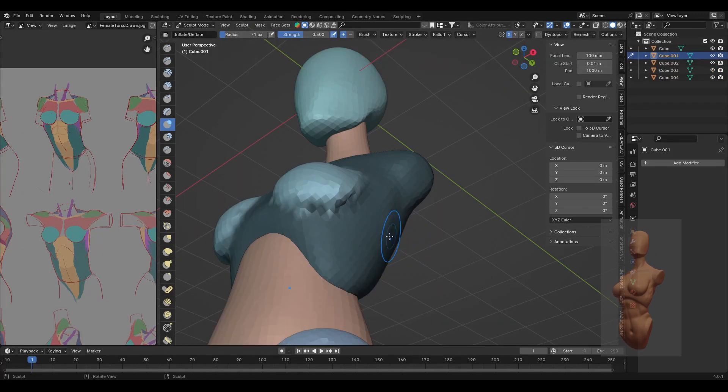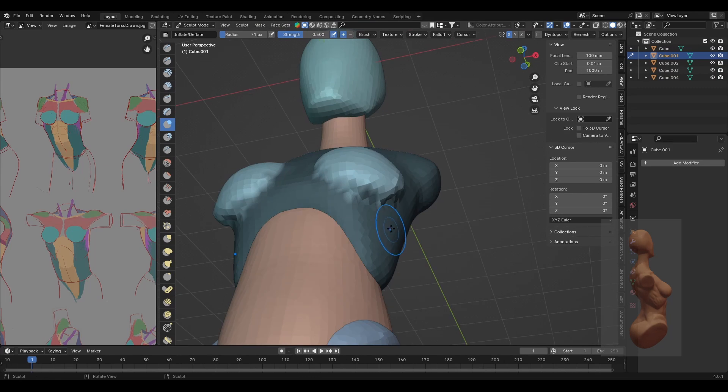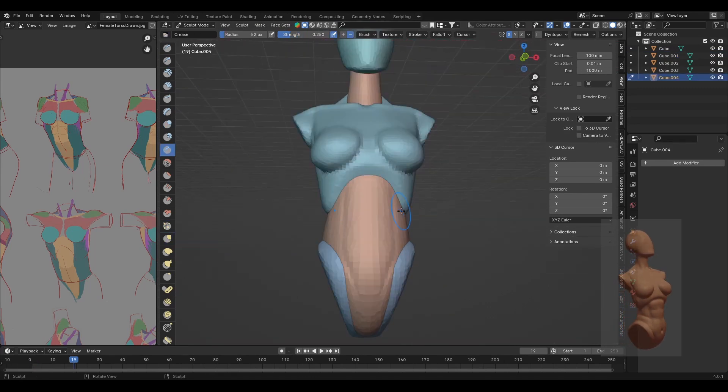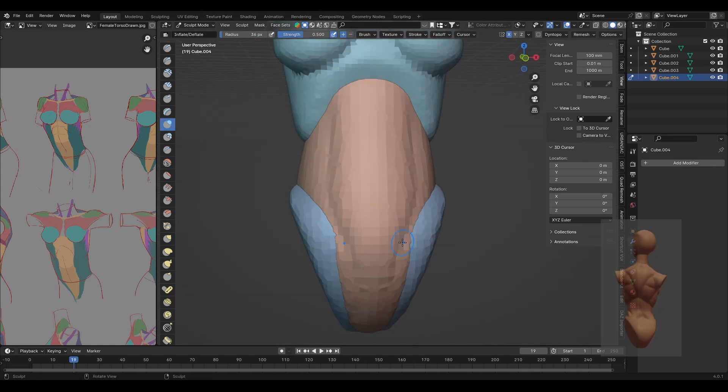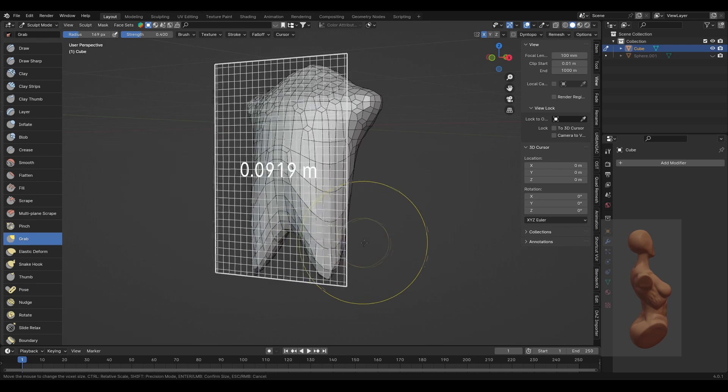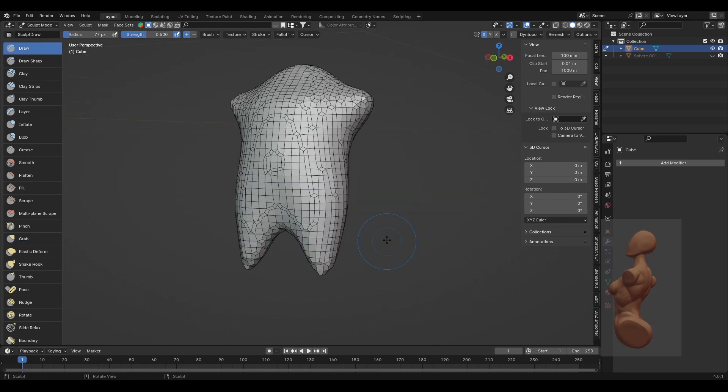When I wanted to sculpt more and more detail, I began using the remesh tool at a higher resolution, and I'll outline the main parts of the mesh with the crease brush. Remesh is also a very good tool to use after pulling on a mesh quite a bit and ending up with very distorted topology — it will equalize the topology again.